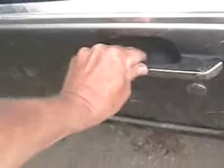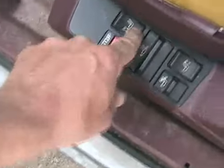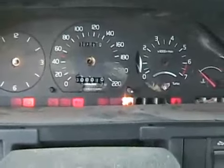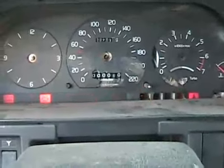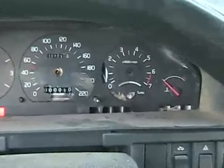At least the turbo is good. Power seats — I wonder if they work. Maybe the key has to be on. Oh, too bad the gauges are busted, but she runs.